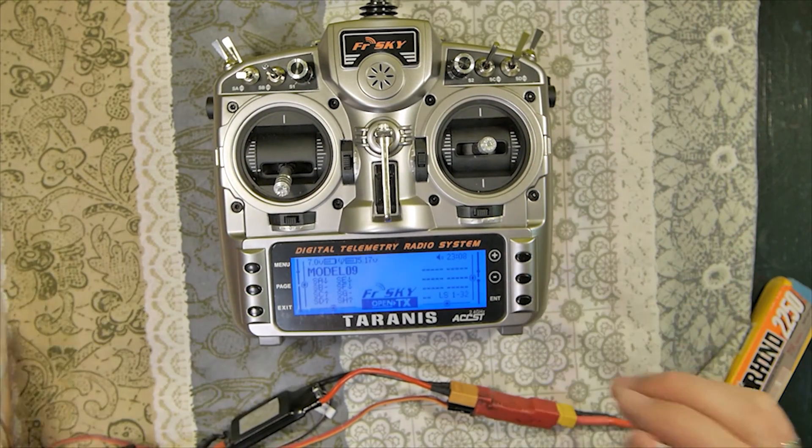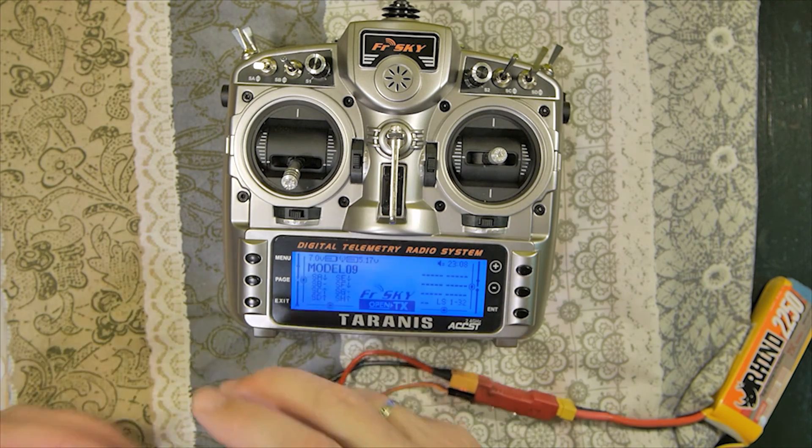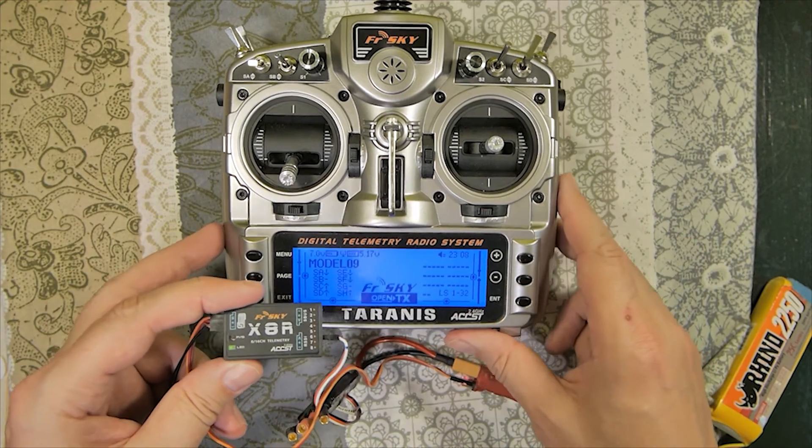Bind procedure with X receivers. Have a nice day. Thanks for watching.